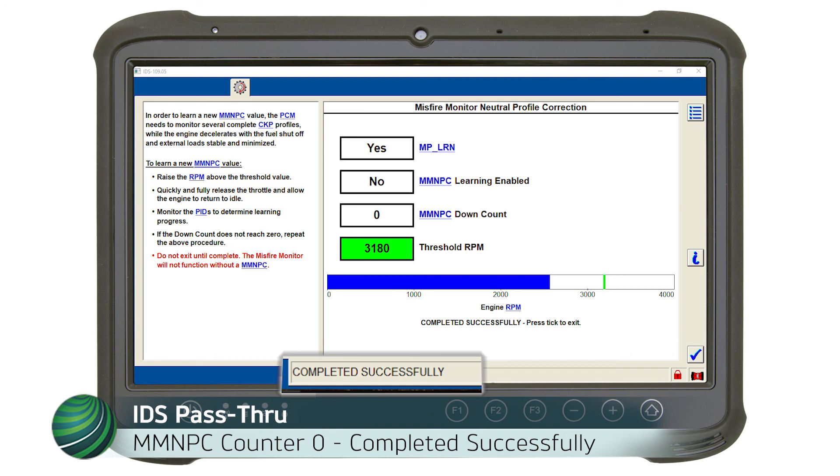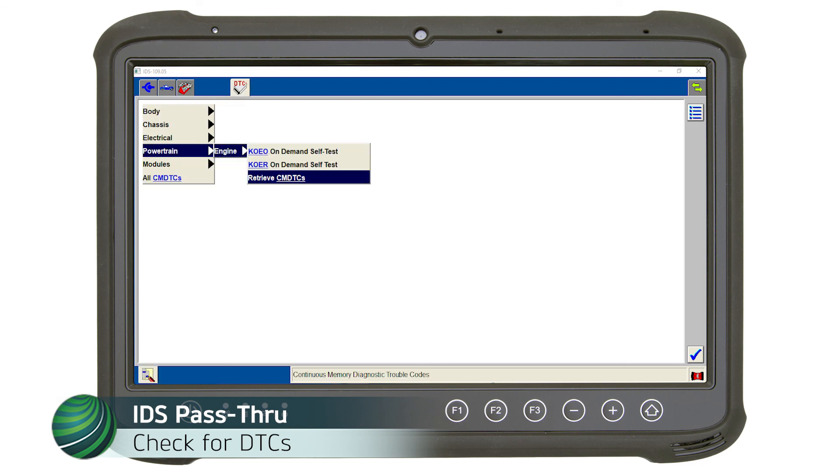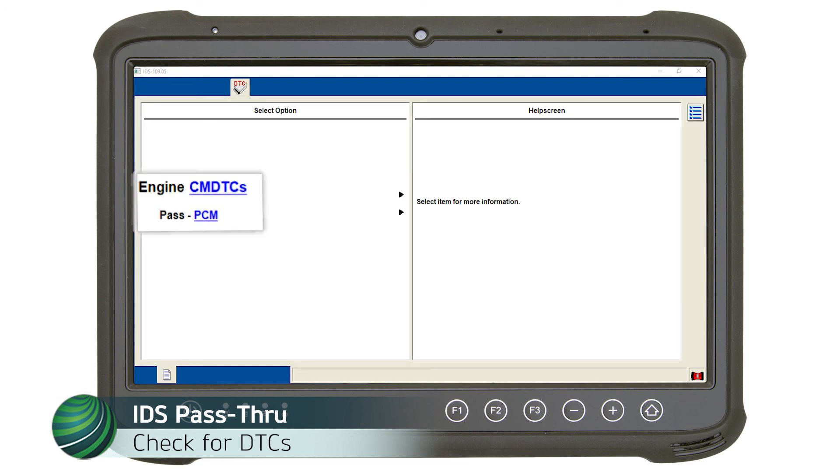When the MMNPC counter reaches zero, the bottom of the screen will display 'Completed Successfully.' Select the blue tick to exit the relearn. When the relearn is complete, check for current DTCs. If no current DTCs are present, past DTC codes will be displayed and communication with the vehicle is confirmed.